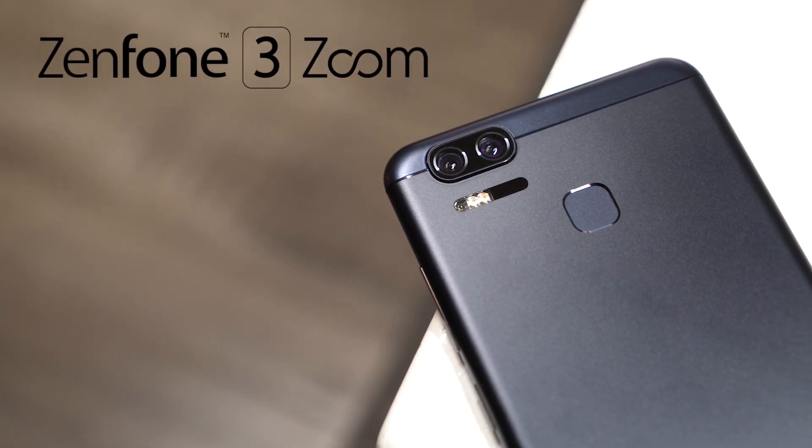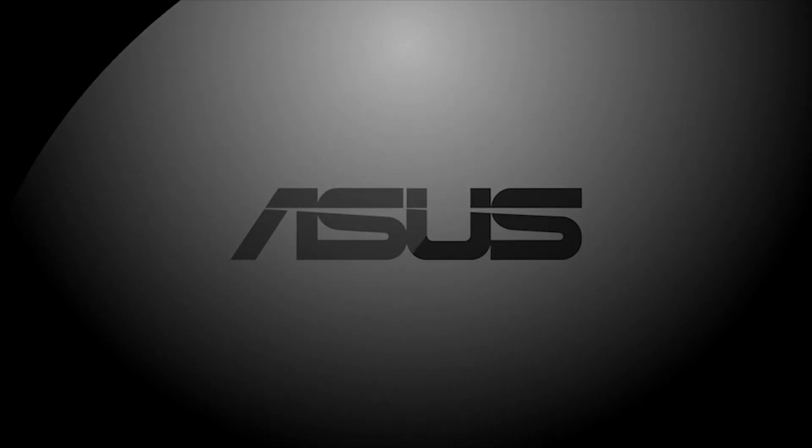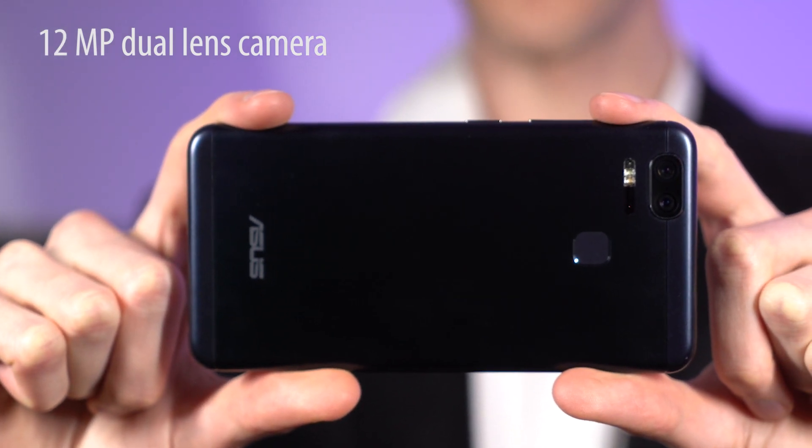This is the ASUS Zenfone 3 Zoom. It has an incredible camera and amazing battery life. A new dual lens system has been carefully engineered to take better pictures than ever before.